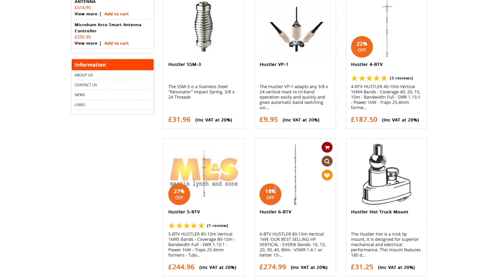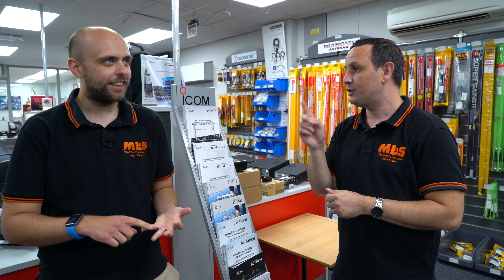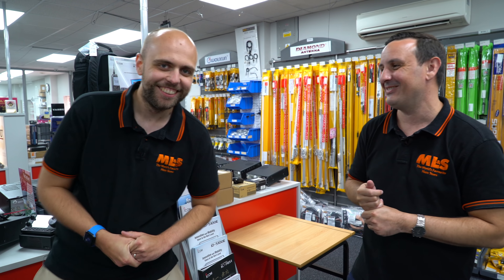Just a quick one - as with any radio you're going to need an antenna. Hustler have just arrived in the building, plenty in stock, and we've put the prices down on the 4BTV, 5BTV, and 6BTV - just a little bit. The 4BTV is an absolute bargain now - a four-band vertical for HF, not too high, covering 40, 20, 15, and 10 meters. For 80 meters look at the 5BTV, and the 6BTV adds 30 meters on top of that.